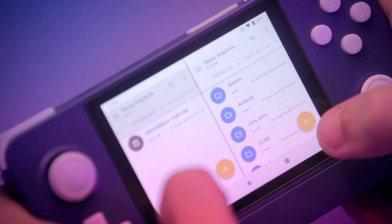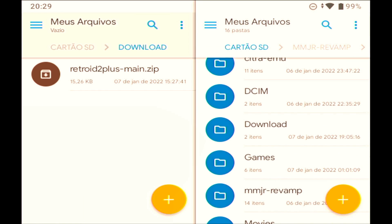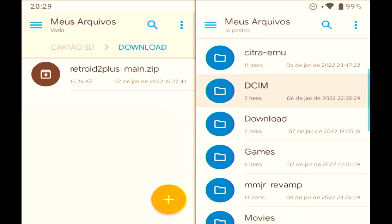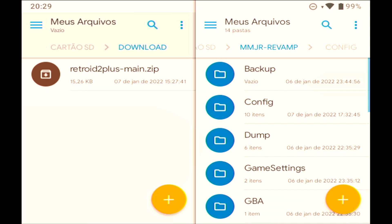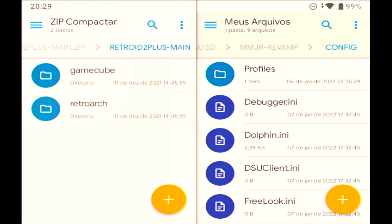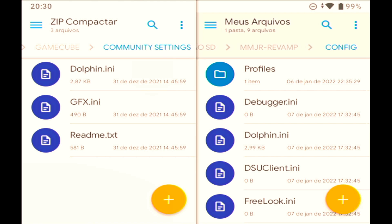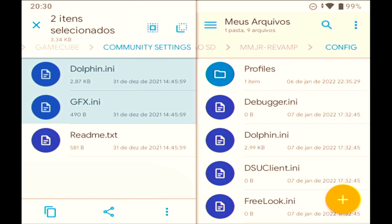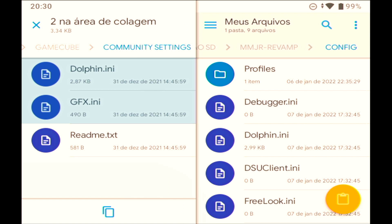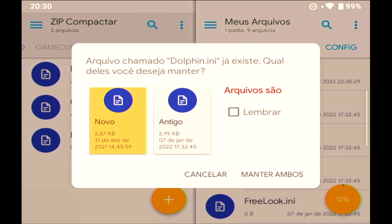In the tab on the left, navigate to the download folder. On the tab on the right, navigate to the folder MMJR Revamp and then Config. Back to the tab on the left, you could extract the zip, but Solid Explorer can also access zip files without extracting. Just click the zip, then click the folder. Select the first two .ini files — just click on the icon and they should be selected. Then click copy on one side and paste on the other side. That's it.